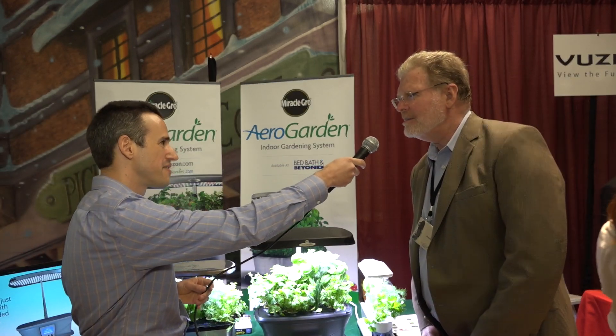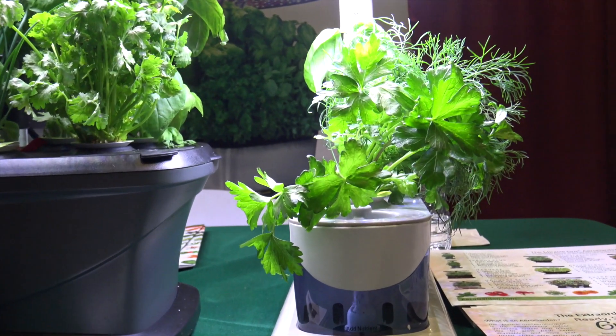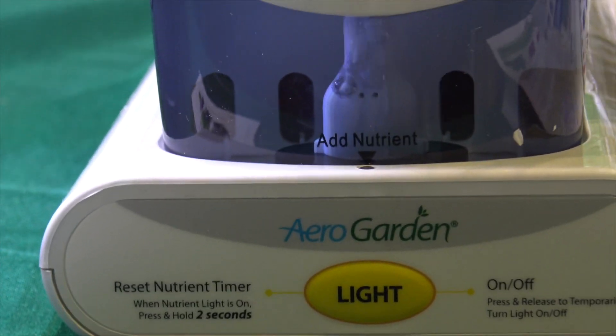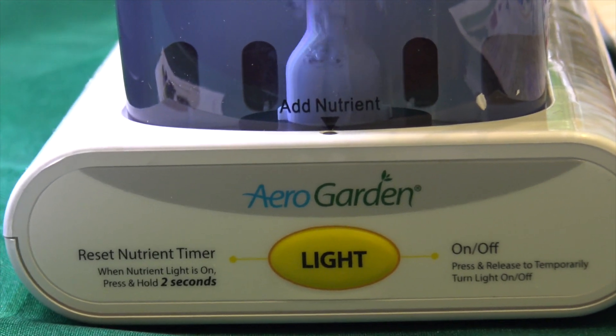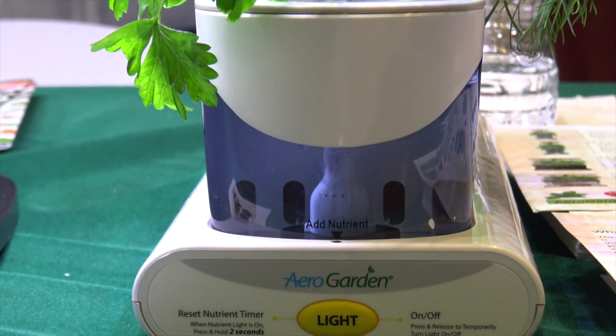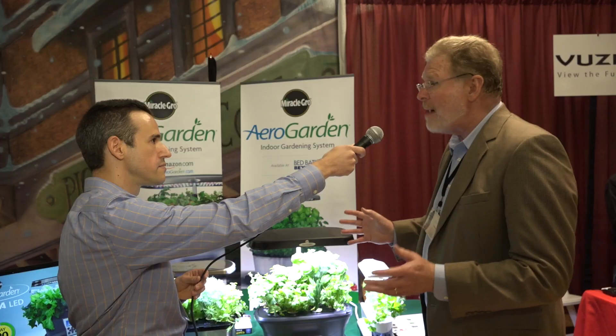This is the AeroGarden. It's an indoor gardening system that allows you to grow herbs, vegetables, flowers, and more year-round indoors. We have three different models here, nine different models in total. This is our smallest version, the Sprout Plus. All three of these have an LED lighting system that automatically turns on and off, and it allows the plants to grow optimally.